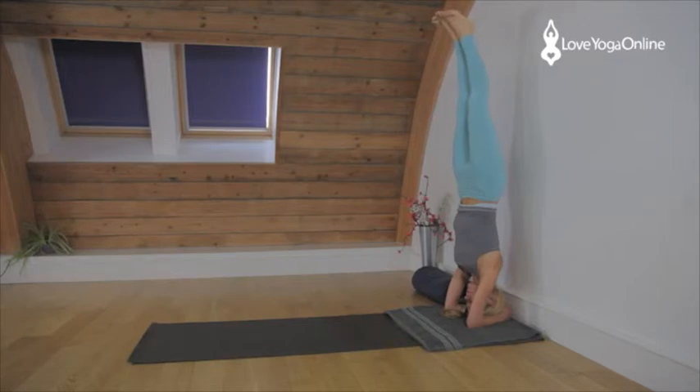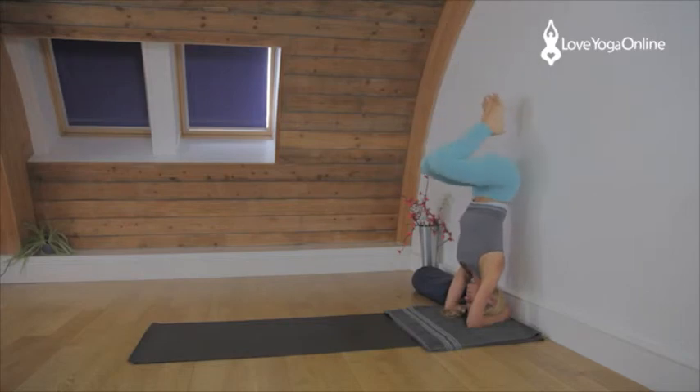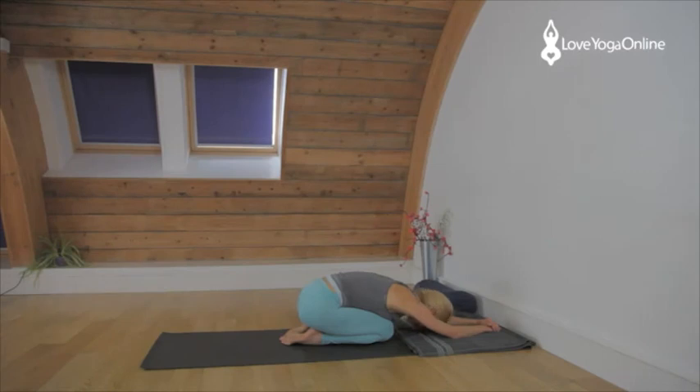Breathe. Kneecaps lifted, thighs firm. Open through the backs of the knees. Keep extending up. Press the elbows down, lift the shoulders away from the ears. Grip the thighs together, rolling the inner knees back a little, rolling the thighs in towards each other. To come down, bend the legs, keep the lift of the shoulders and then exhale, release the feet to the floor. Rest in Adho Mukha Virasana, again checking the neck.